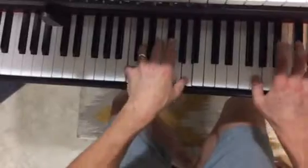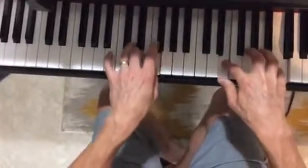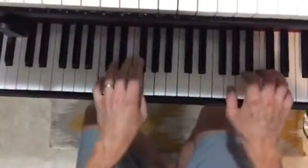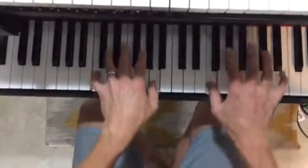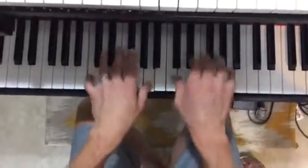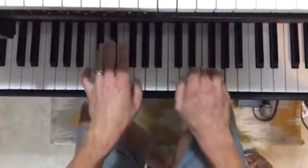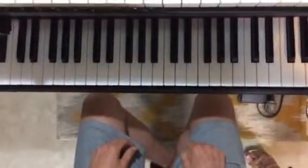Turnaround. That's it. And then you start back over. Etc.